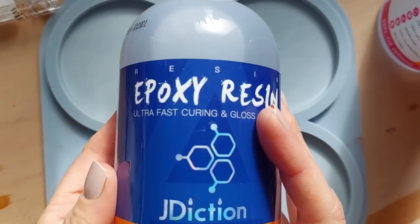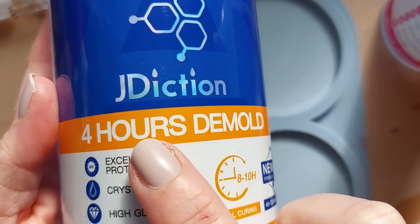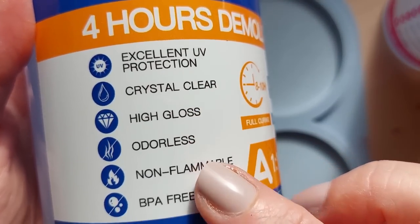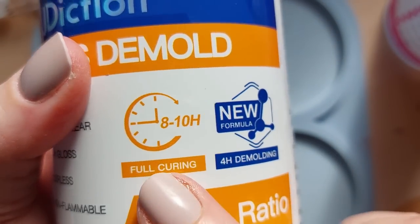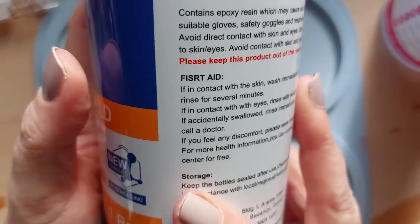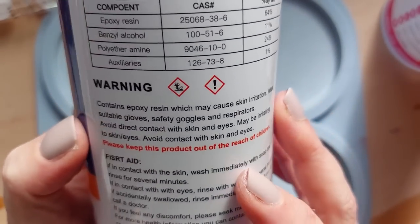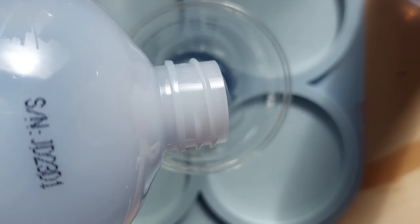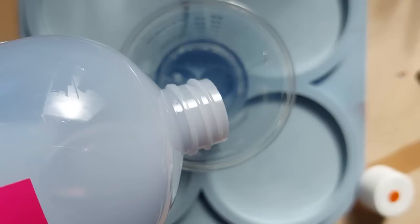The resin I'm using in this video is the epoxy resin by J Diction. I've not used this resin before — it was sent to me by J Diction. It is their four-hour demold; it says crystal clear, high gloss, odorless. It says eight to ten hours fully cured and four-hour demold. The ratio is one to one. I couldn't see anywhere if it said weight or volume, so I'm assuming you can do both.